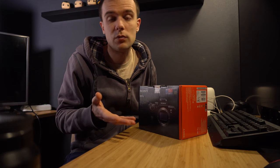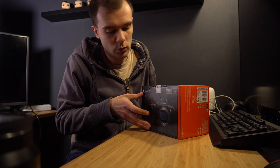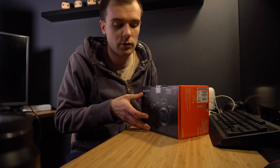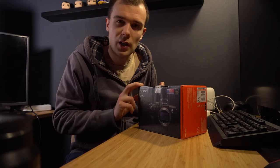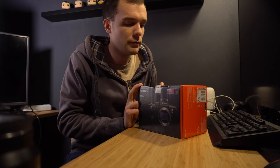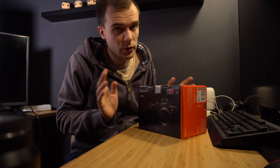I thought that when coupled with the internal IBIS of this camera, these f/4 lenses will gain maybe one or two stops of light, which will sometimes be a lifesaver. Also, this camera doesn't have an AA filter, which means the photos will be a tad bit sharper.